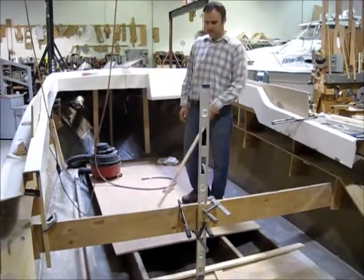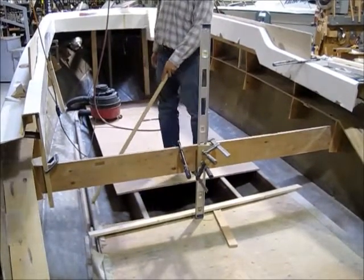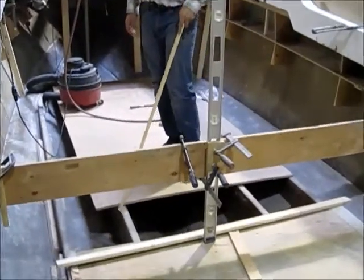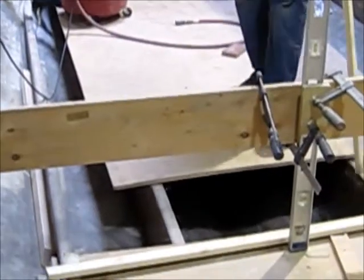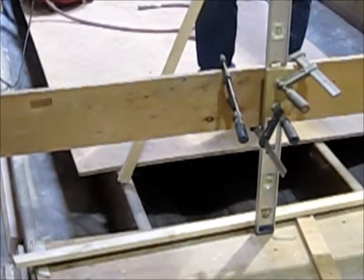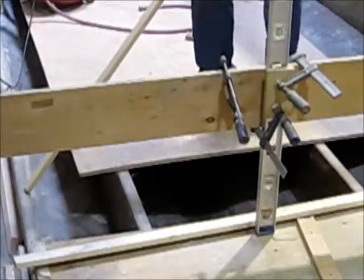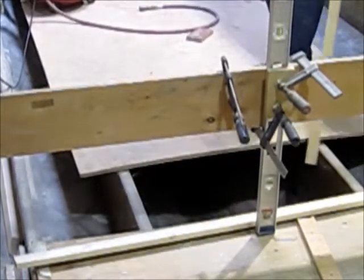Down here you can see the stringer system. These are made up of two layers of three-quarter inch spruce plywood and they're all encapsulated in fiberglass. Right now we don't have the finish height yet — the height will be raised another six and a half inches. On top we're going to use foam instead of plywood just to get the finish height.